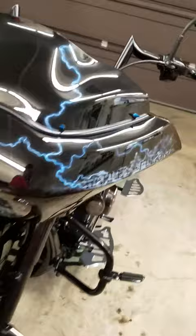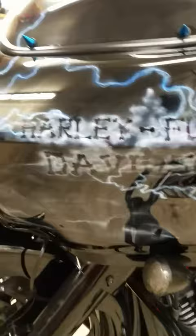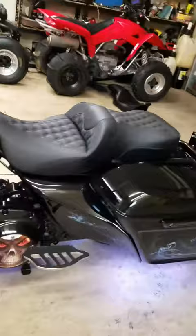On this side we have Harley Davidson in the clouds. We have a graveyard theme going on kind of throughout the bike. Pan down here a little bit — we got the Grim Reaper on this side.